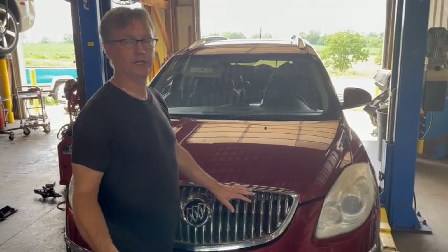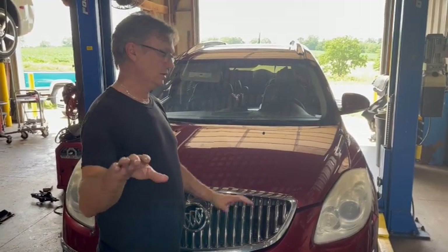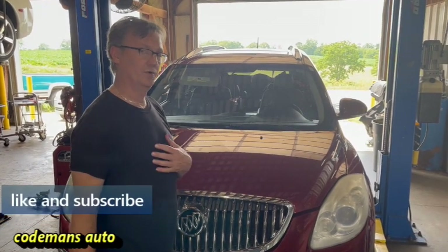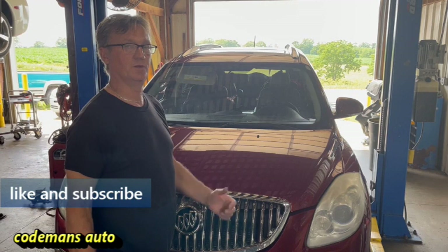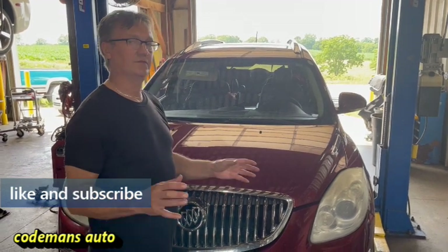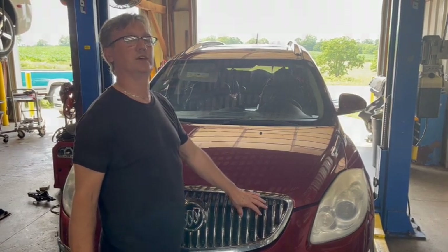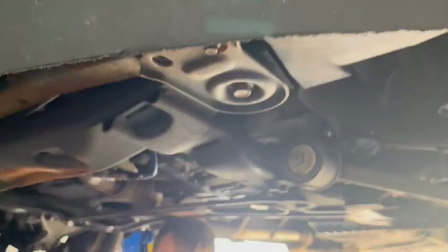If you own one of these Buick Enclaves, you'll want to watch this video. We're going to show you how to take care of a shutter in one of them. What we like to do — what we like to try before we go into replacing that torque converter — it's kind of an expensive fix, so let's make sure you're not wasting your money on a new one.